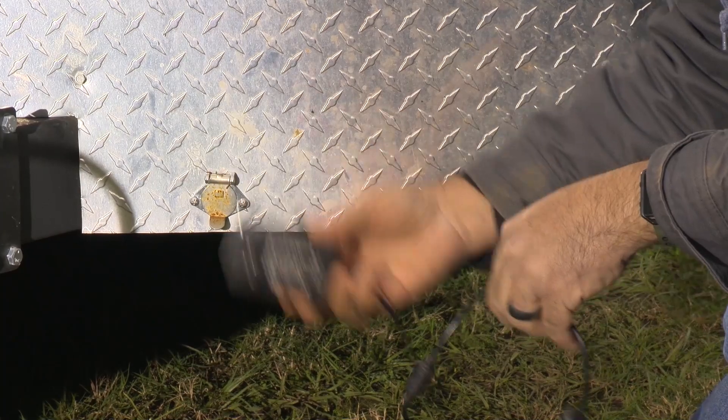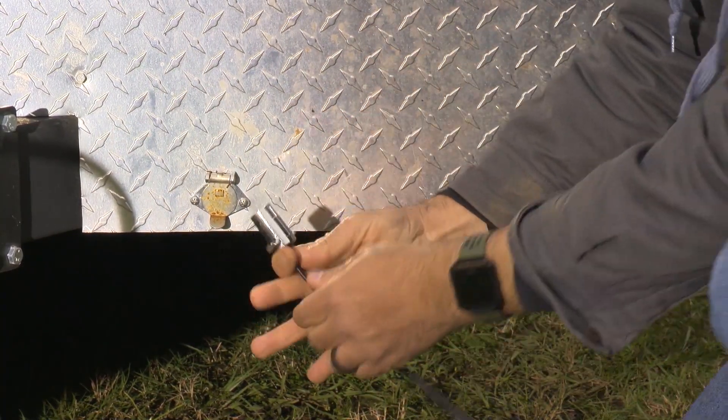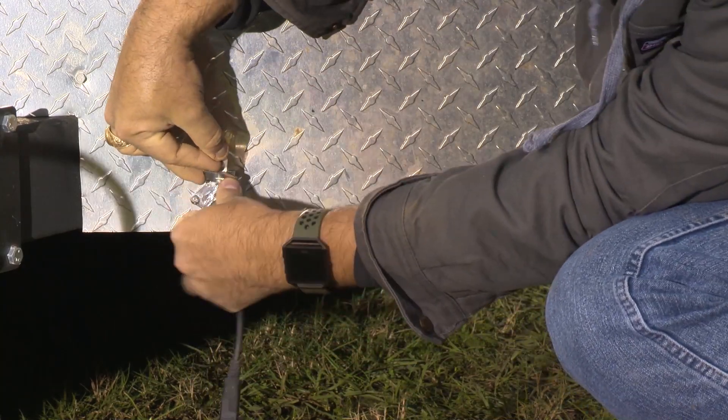There are two power supply options for the rainfall simulator motor. You may choose the AC outlet plug, or the four prong connector that connects to the front of the trailer.